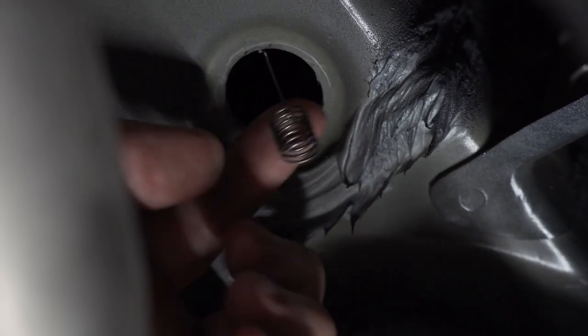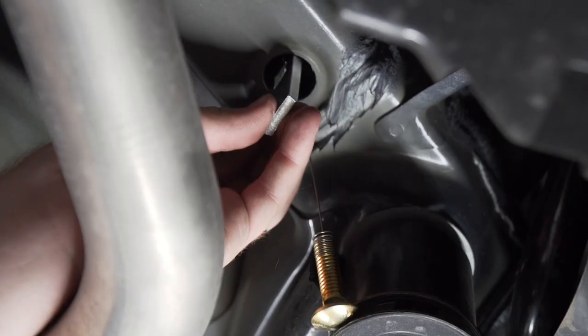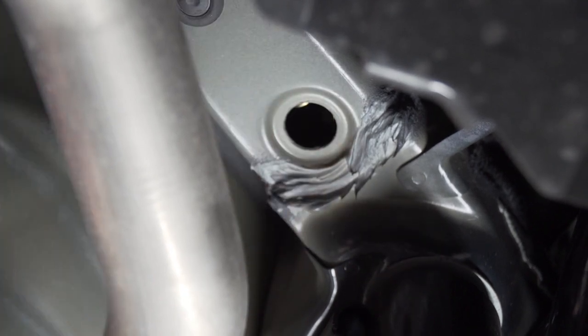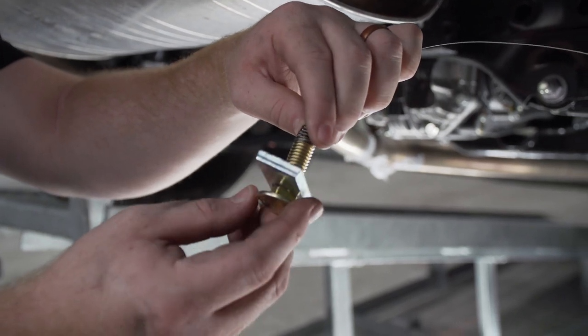We're going to take our small bolt and spacer block and attach it to the coiled end of the fish wire. Then we're going to push our spacer block into our frame, followed by our bolt, and pull it into place.